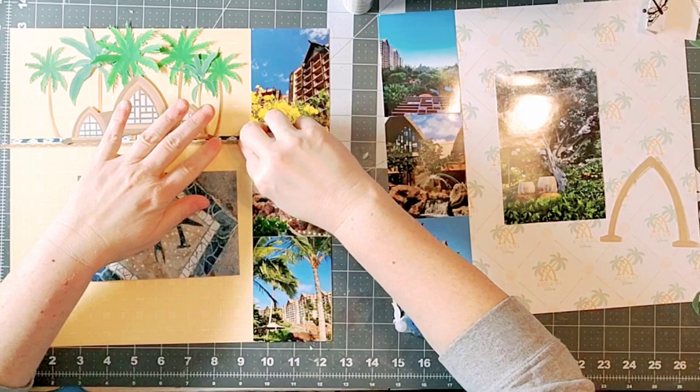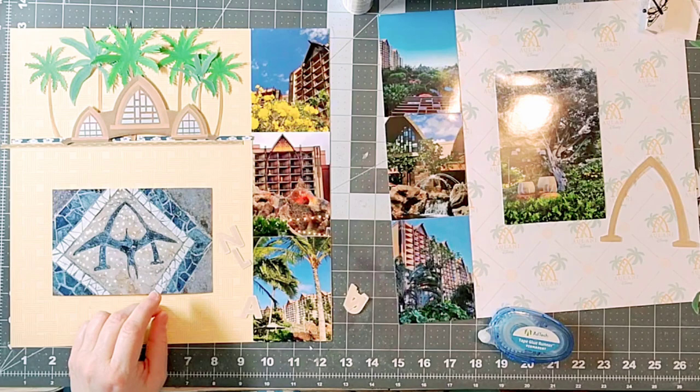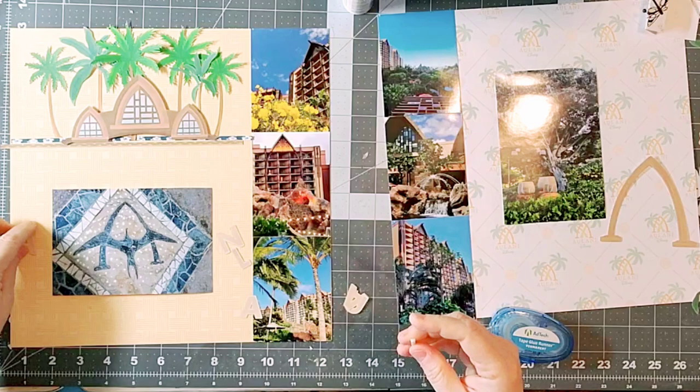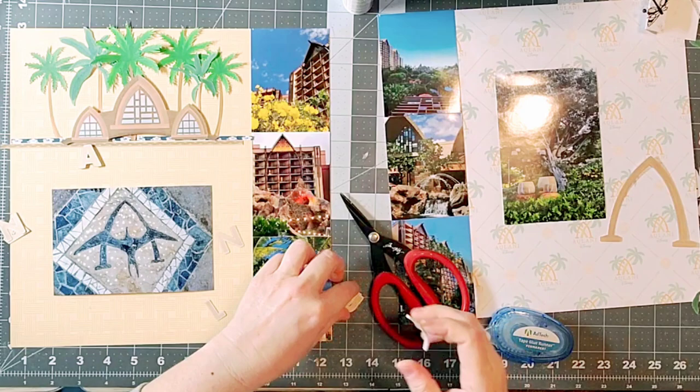You can definitely coordinate pages by pulling elements from the left and the right. This works so well because there are similar colors on both sides, and if you look closely, the Aulani symbol appears on both the left and the right, which gives you a nice tie-in across the layout.